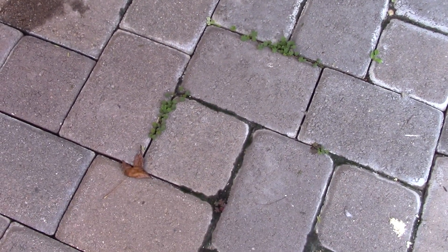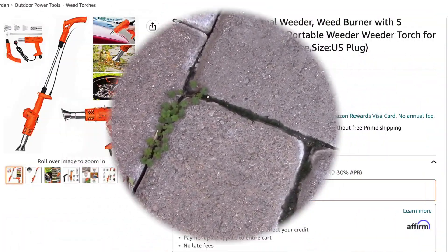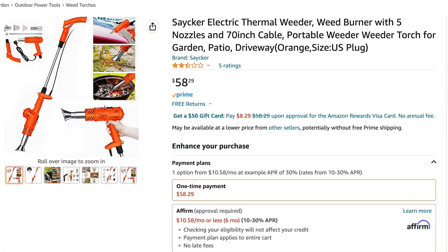Then one day, I was looking online and I saw this. It says it's an electric thermal weeder. And when I look closely, that's just a heat gun attached to a handle.